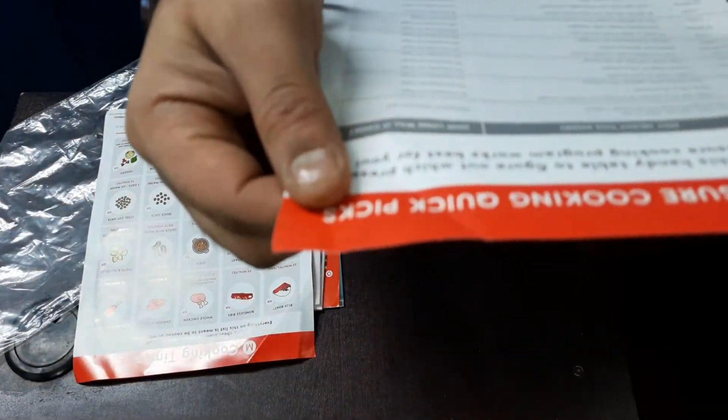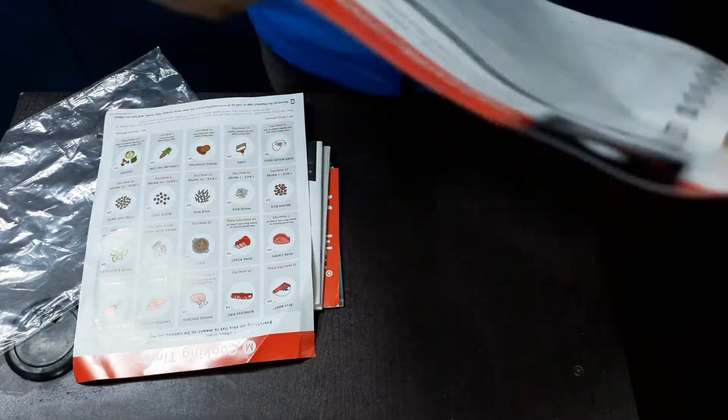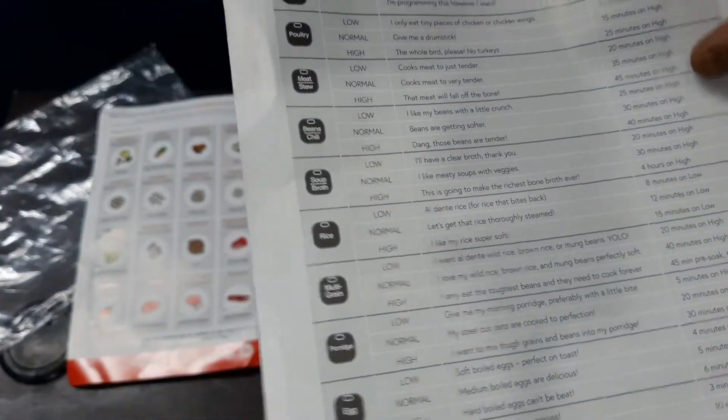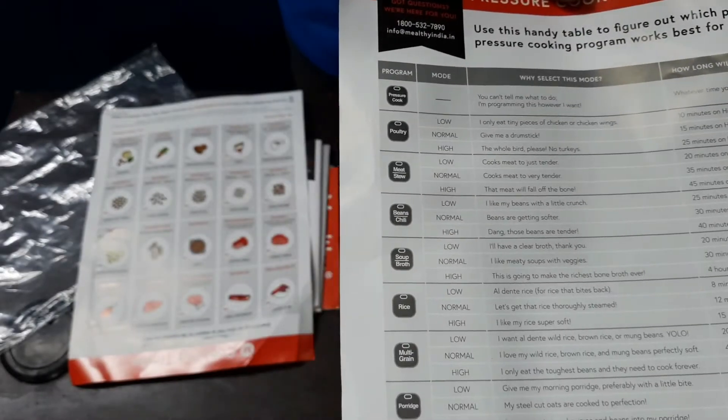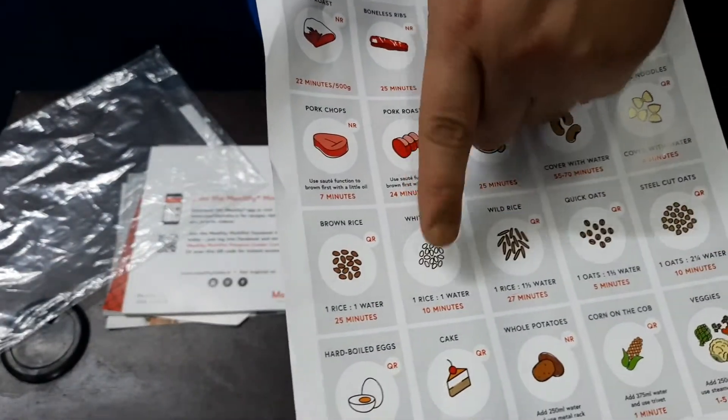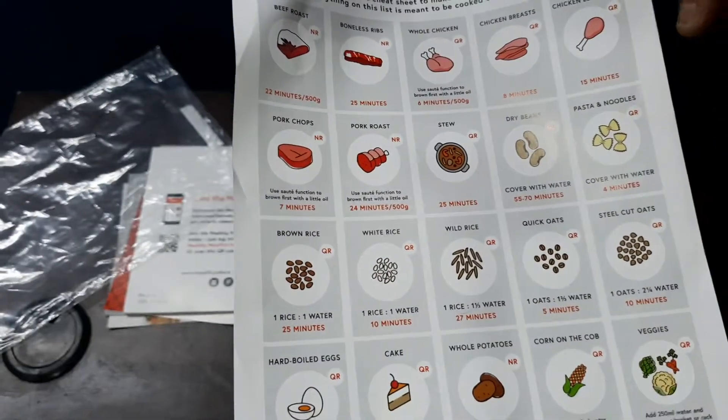This is the pressure cooking quick pics — it shows what you can cook, at what heat, and the cooking times. It's a pretty handy guide. There is also something for visual purposes: it shows the items along with the time and how to cook them.